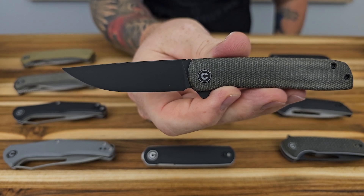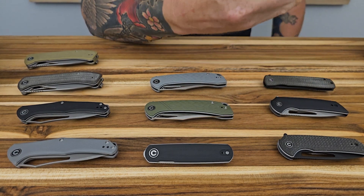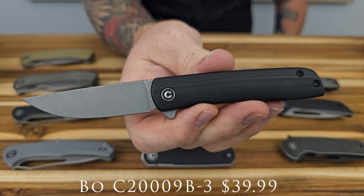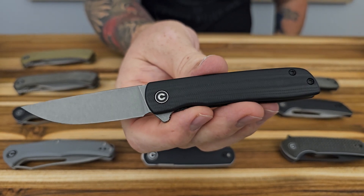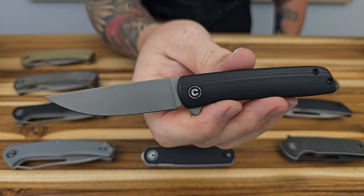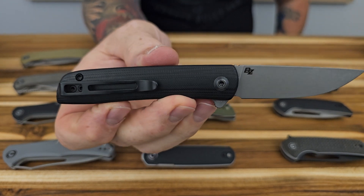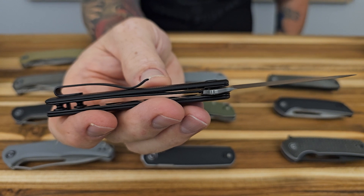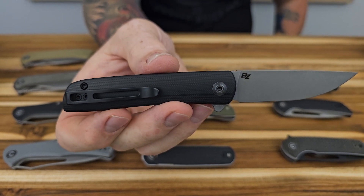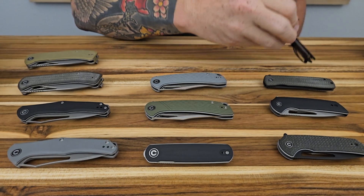The Bow also comes in black G10 — even more polished than the Odium, really picking up sheen from the lighting, very classy looking. It has a gray stonewashed Nitro-V blade and the same deep carry pocket clip. There's no logo on the front scale, which I think looks really clean. Both Bow variants are $39.99 at the store.